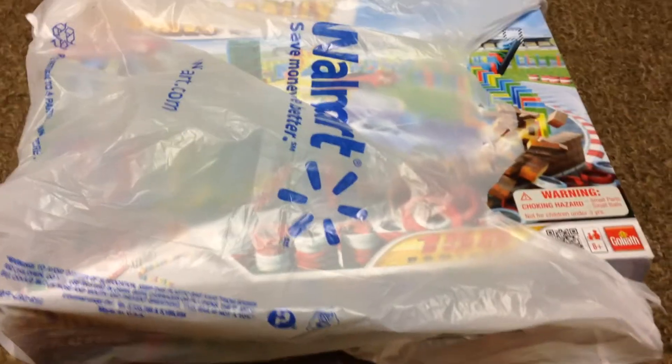Hello everybody, this is MIP Bricks and I got this haul today. It's pretty cool, it's from Walmart — my dad got it for me. Let's see what's inside of it.